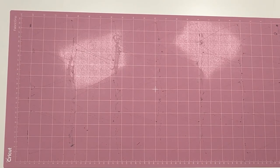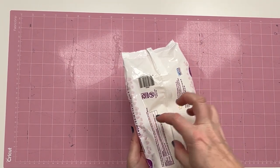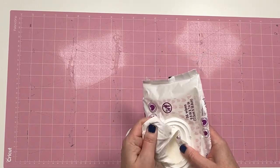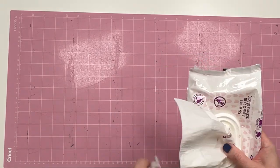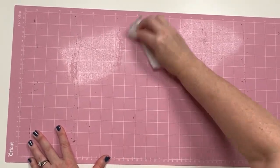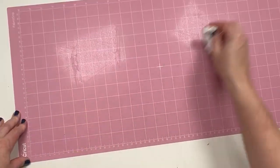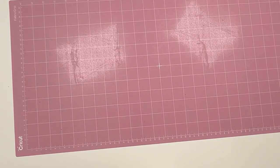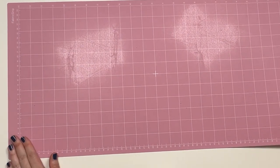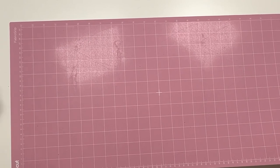The next secret weapon: baby wipes. I always store them face down so the liquid is in the wipe I'm grabbing first. Just take a baby wipe and rub pretty hard. You want to do this every time. So now if I was going to cut another 12 by 24, I would be ready to go. But since I'm not, I'll just put the clear film back on and protect it for my next fabric project.